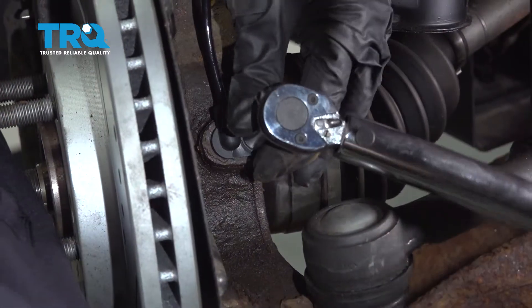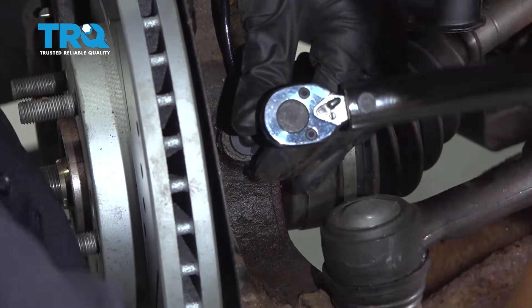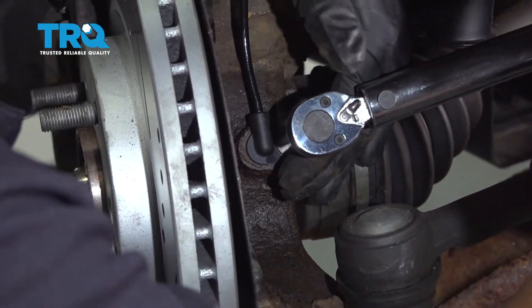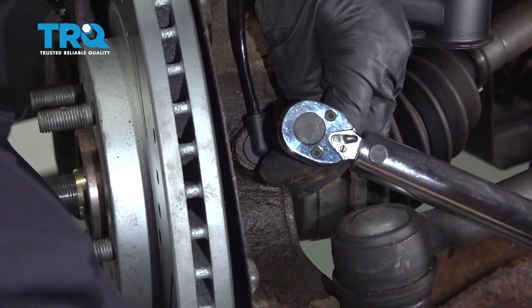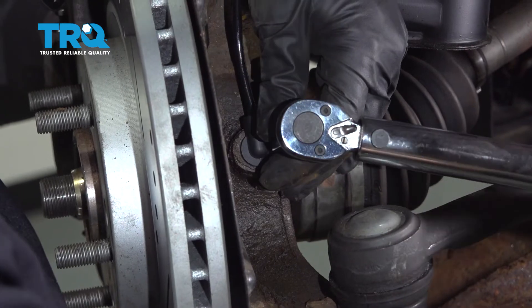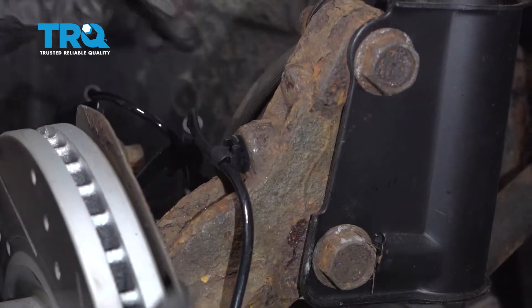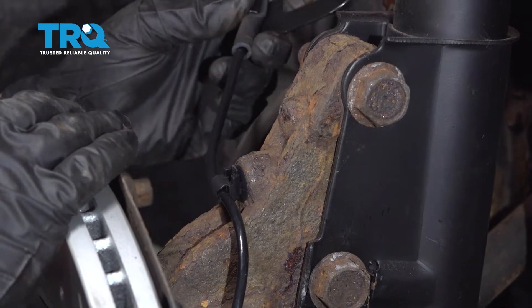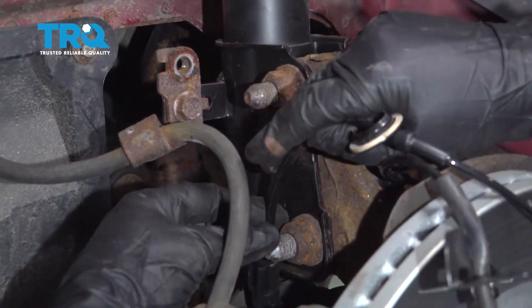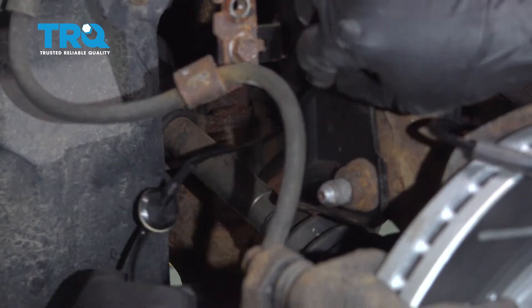The torque spec for this ABS sensor is 106 inch-pounds. Secure it properly and bring the harness around — feed it down through the flex hose and under the strut mount.